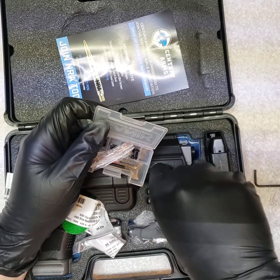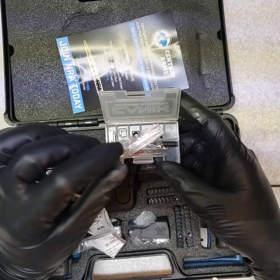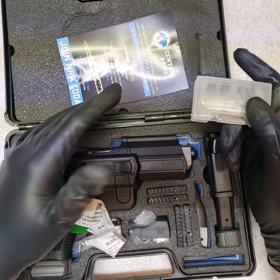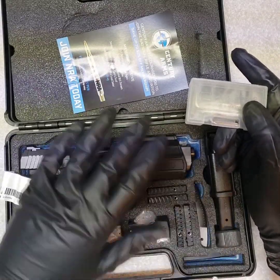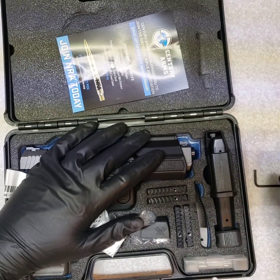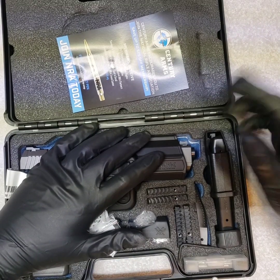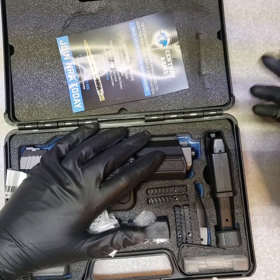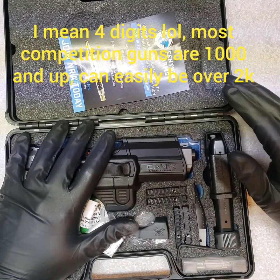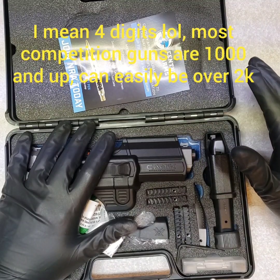I liked it so much I got a second one, just because I'm really appreciative of all the extra value that's included. It's not like most companies where you get a gun, maybe an extra mag or two, and everything else you've got to go out and buy. Big props to Century Arms for putting out this Canik — whatever you want to call it — and giving people a lot of value for their money. Maybe people who'd like to buy a race gun but really don't want to sink four bills into buying the gun and then putting all the aftermarket parts on it.